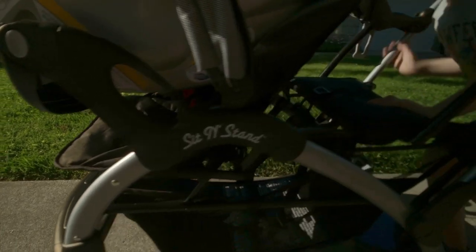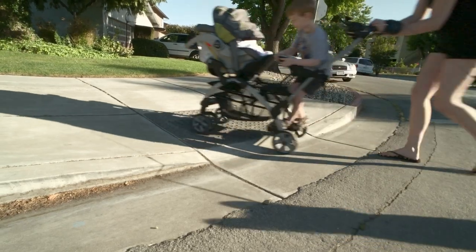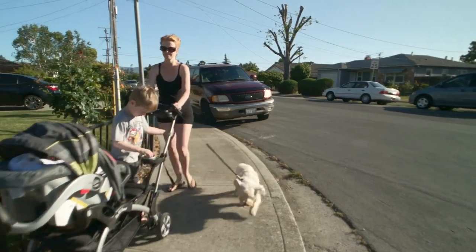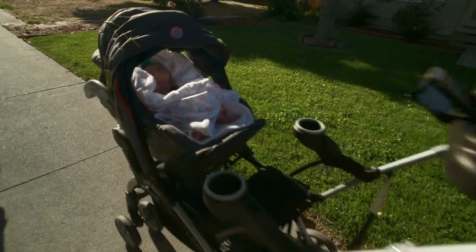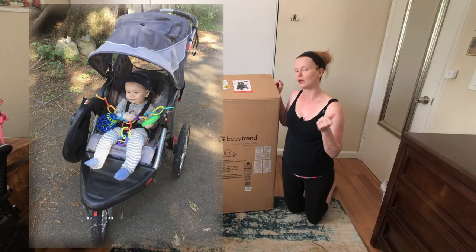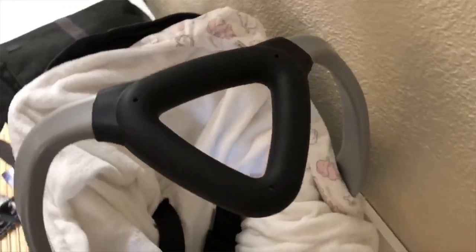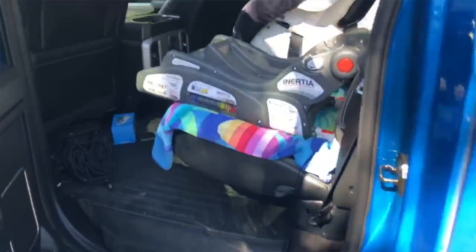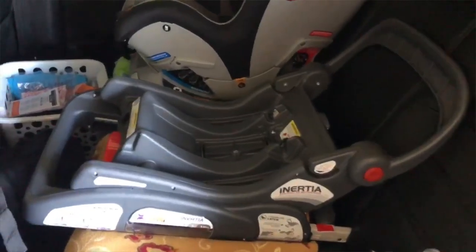I chose this stroller because I needed one that would work for a four and a half year old and for a newborn. We have a dog, we live in downtown San Jose, and we want to take walks at least twice a day and tote the kids along with me. I love Baby Trend — when I had my son we also used Baby Trend. I liked it because it has that triangle-shape ergonomic handle, and we got two bases for my daughter so we can just click the car seat into both cars, and it's compatible with this system as well.